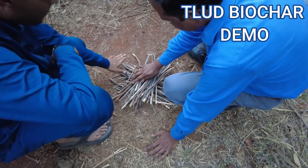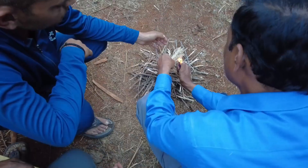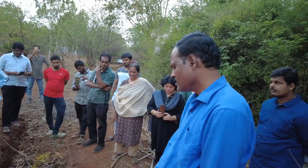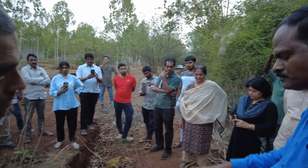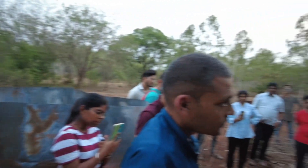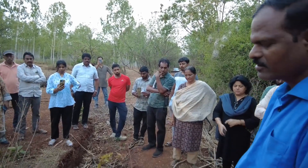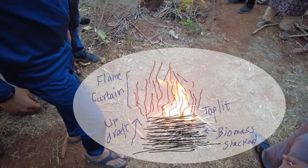Here is the top-lit updraft mini biochar production method being demonstrated with small sticks. The pyre created is lit at the top, then slowly that flame will move downwards, pyrolyzing the biomass. As this flame acts like a curtain, the biochar formed at the top layer is protected from further combustion.